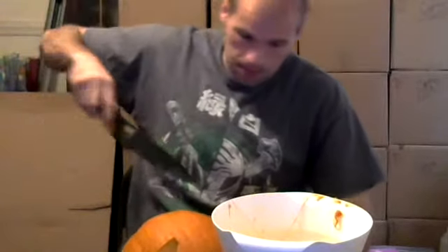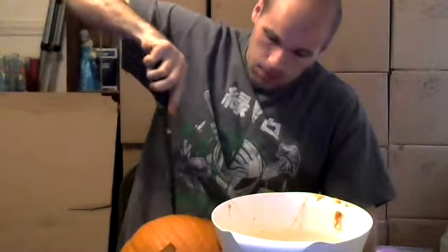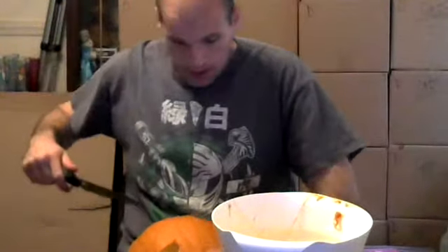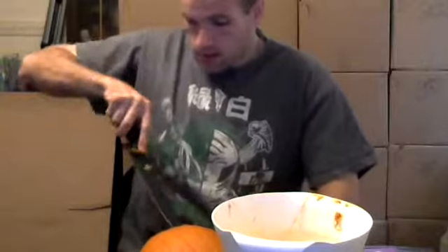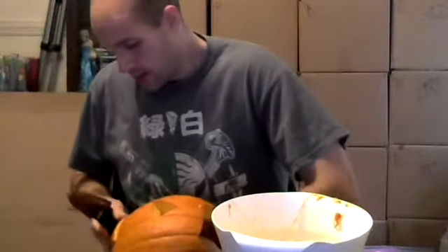The problem with this knife I'm using is it's a little challenging — it's not very flexible. It's more for cutting straight through, because it actually came from my Sushi Master set. So I got a mouth carved.